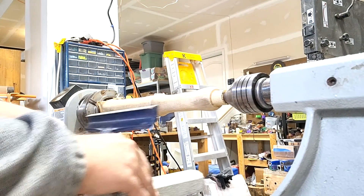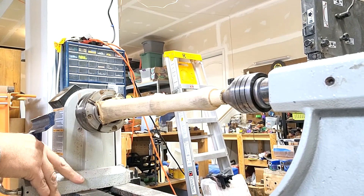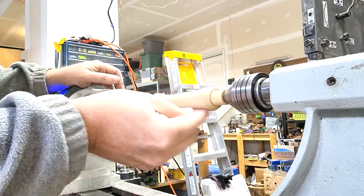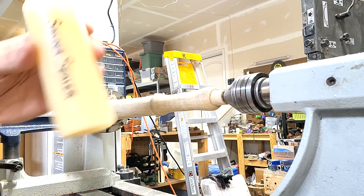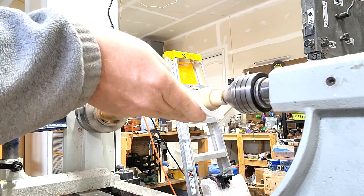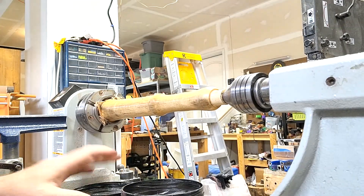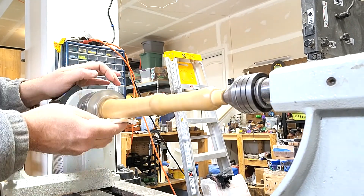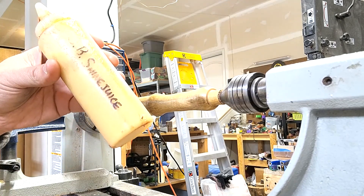Now that we've got it cleaned up, I'm going to start sanding — starting off at 60 grit and working up to about 400. Moving on to the Mylands sanding sealer, then the Yorkshire Grit, then the OB Shine Juice.